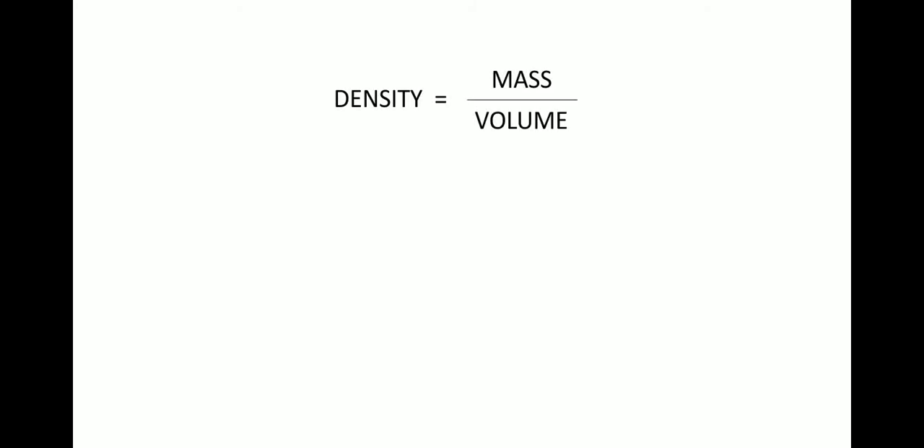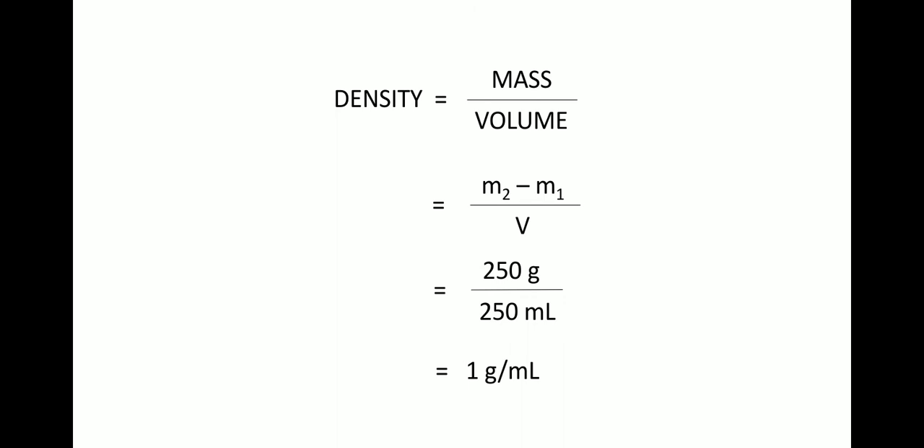The volume of the liquid, represented by capital V, is equal to 250 ml. We know the formula for density: density equals mass divided by volume. Here, density equals (m2 minus m1) divided by V. Since m2 minus m1 is 250 grams and the volume is 250 ml, the 250s cancel, giving us 1 gram per milliliter. This is the density of the liquid, which is water.